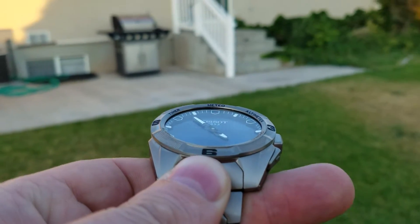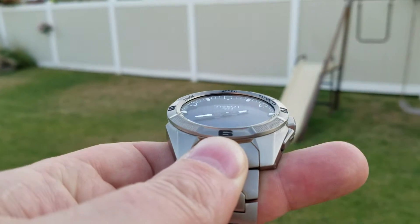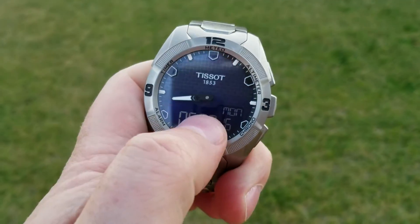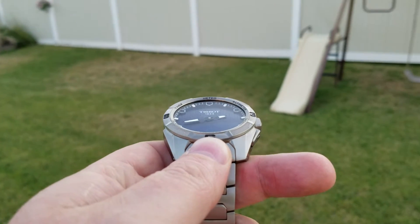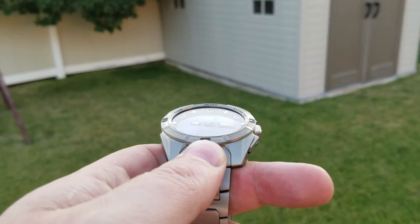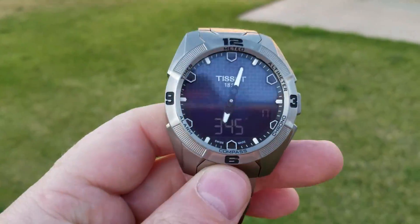I'm going to go ahead and do a full 360 so you can see. Right there, it just swung all the way back around — like past a certain point it had no idea what to do. I'm holding it perfectly flat like you should. I've owned these watches for about eight years or so and I know how they're supposed to behave. This is definitely not right.